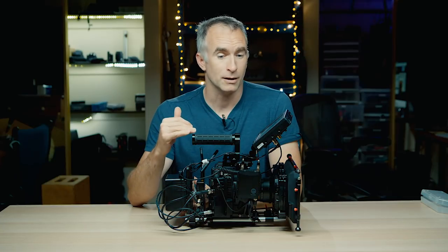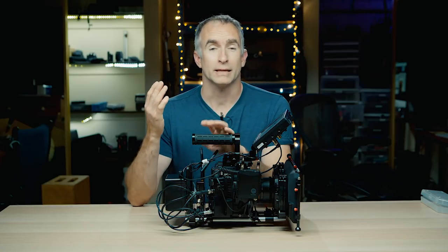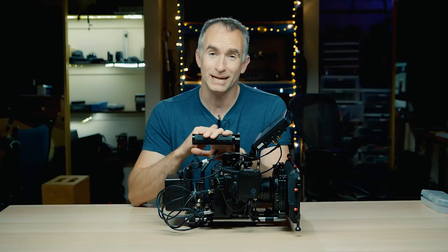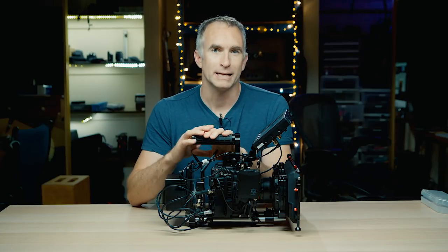15 to 20 minutes doesn't sound like a lot, but since I have to break the camera down to get it into the case, assemble the camera on set, break the camera down on set once I've finished, and then build it back again to shoot here — it's an hour out of my day at least.